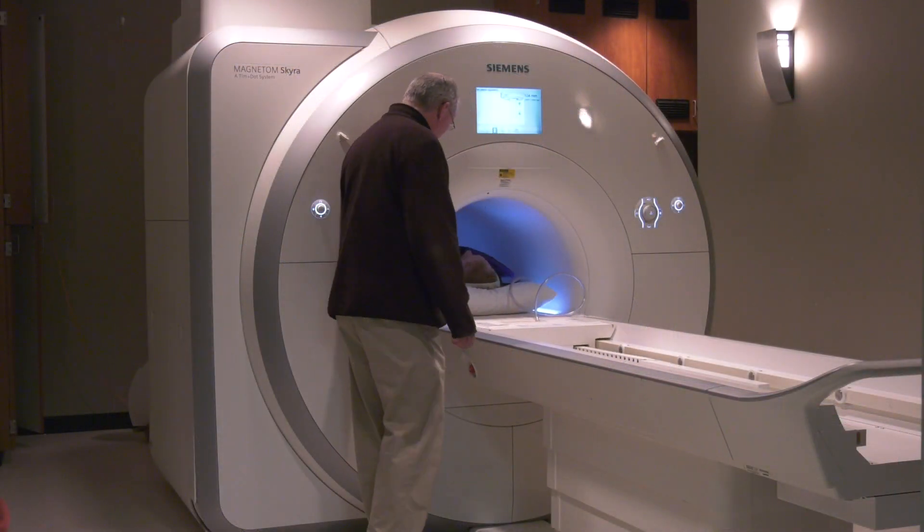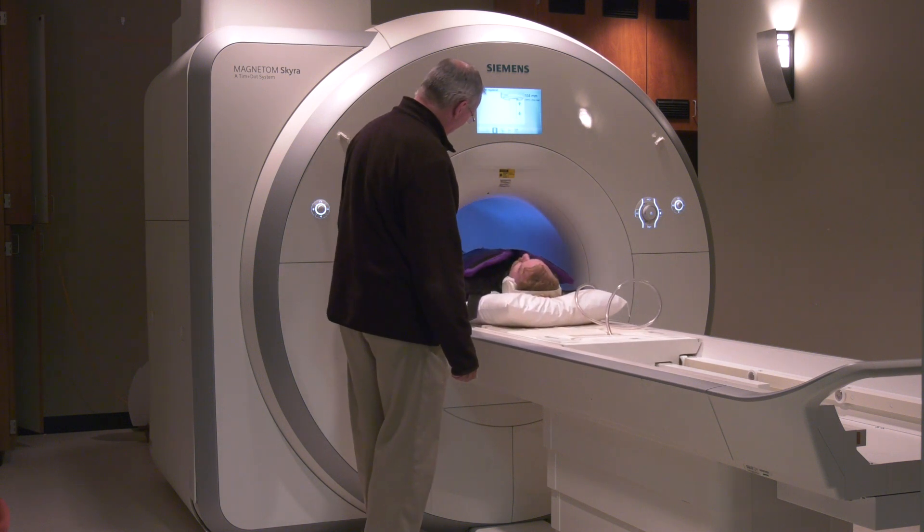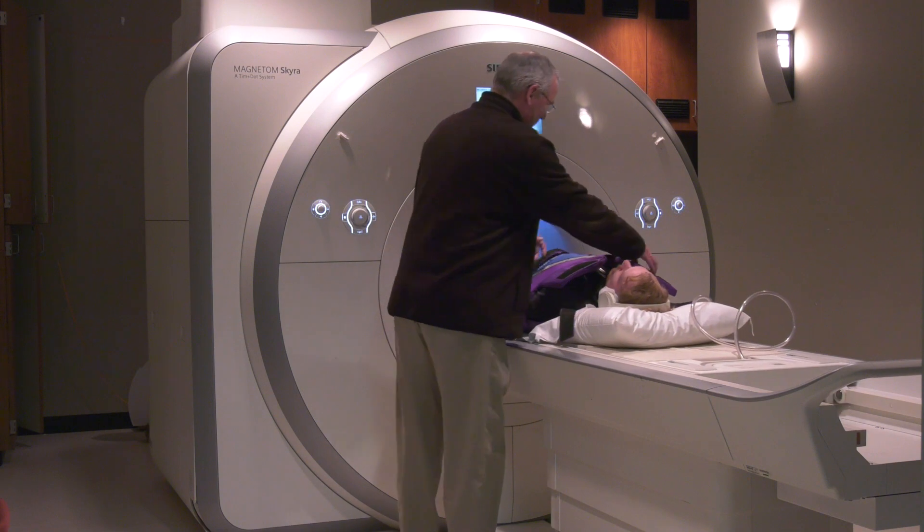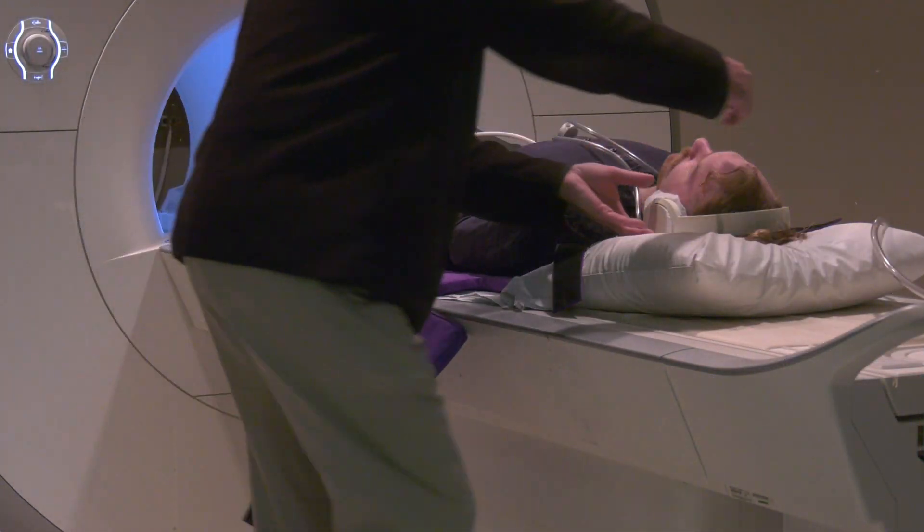Once all images are taken, the participant can come out of the scanner. Participants are usually in the scanner for a total of 20 to 30 minutes, varying based on the study.